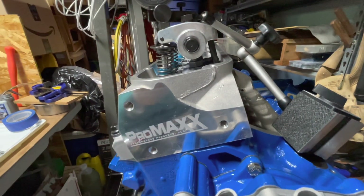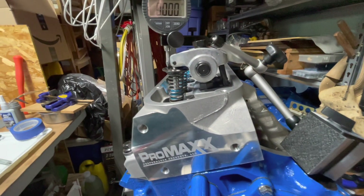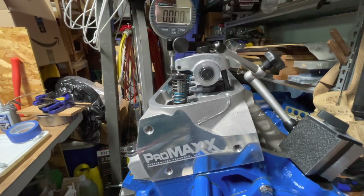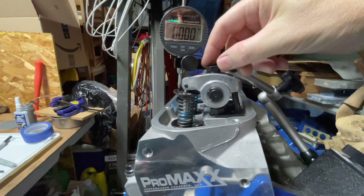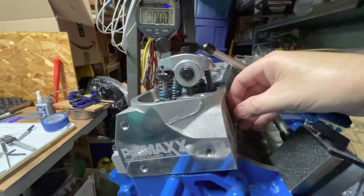When I first measured, I got 6.590 inches for my push rod — that's not a standard length. So I said I'll just make it 6.6. I set my push rod to 6.6, set it in here, and tightened it down until I had zero lash.